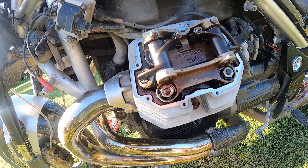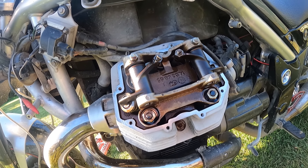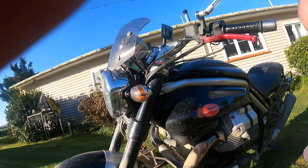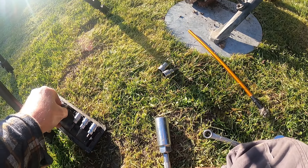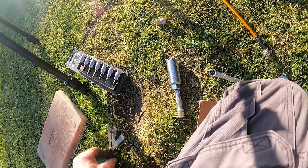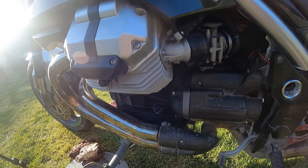We've tweaked all that up. 11 millimeter socket spanner. Job done. Inlet valve: 0.1, exhaust valve: 0.15. Get all that right and you can't go wrong.